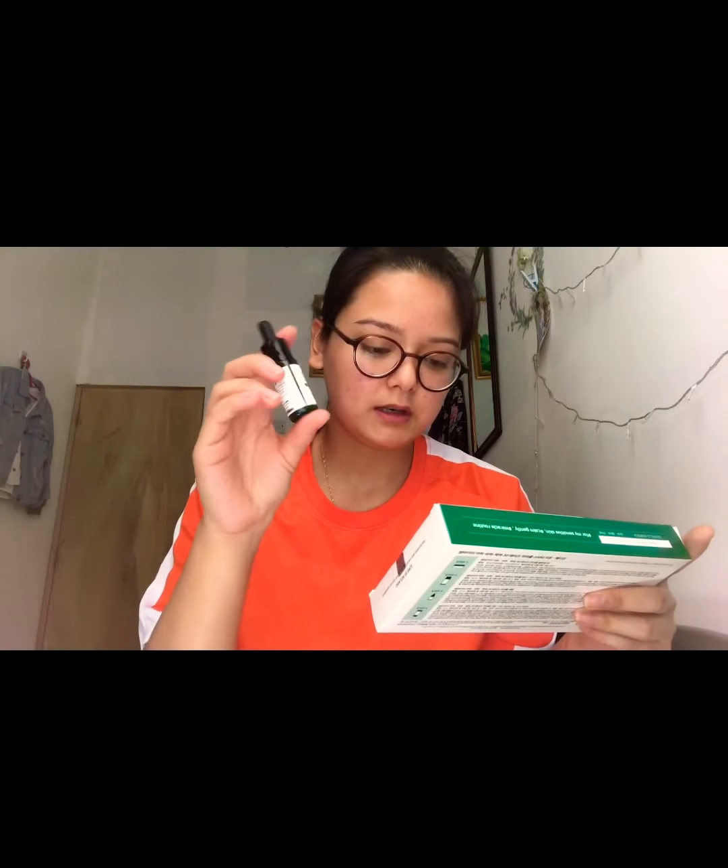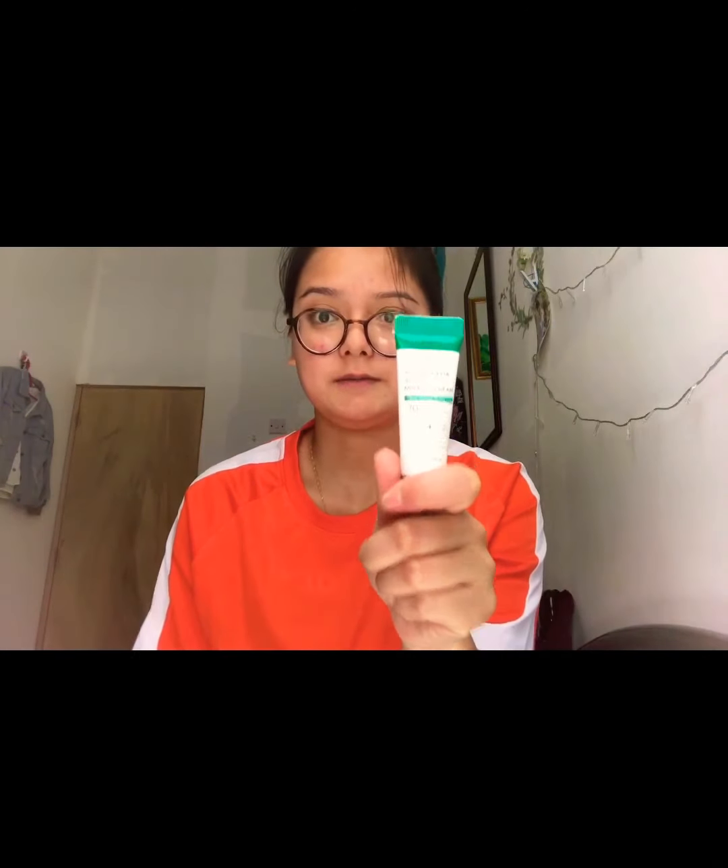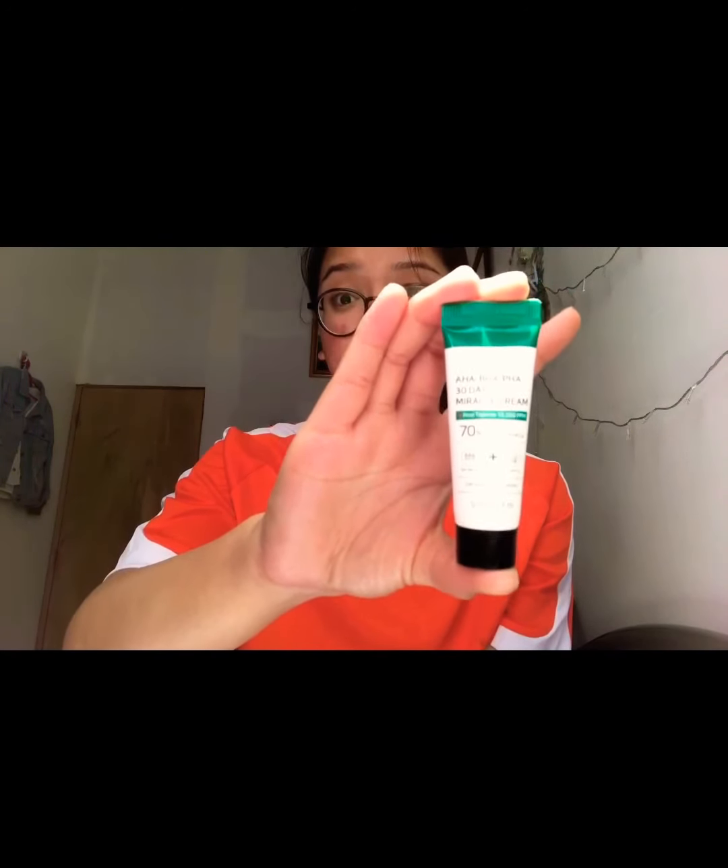Number three is this serum — you should shake it before use so all the ingredients are well mixed. This serum is for calming down skin irritation. After applying the toner, you apply the serum by dabbing or patting it onto your skin. Then the last step is this cream moisturizer, and then you go to bed.